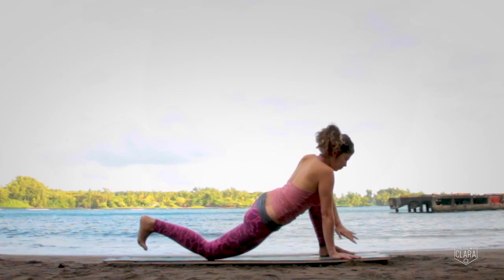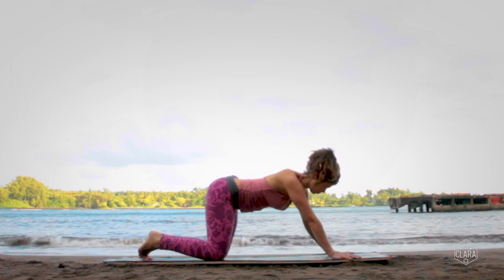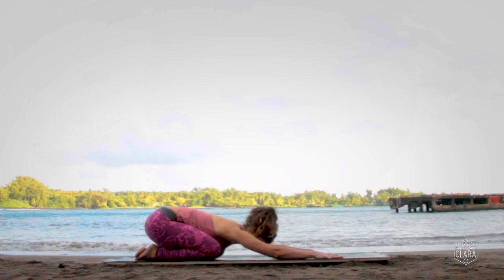Release and step your left knee to meet your right knee. Come on back to child's pose — hips to heels, forehead to the ground.